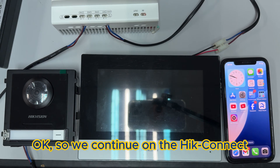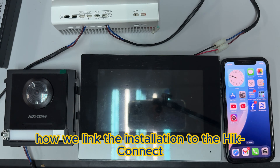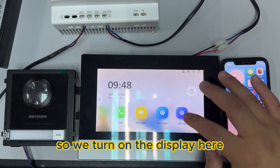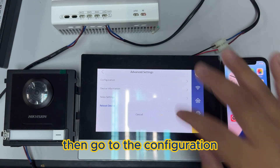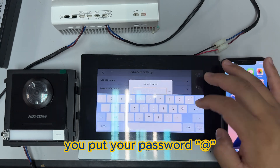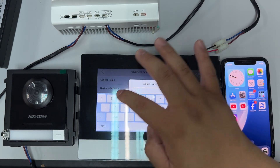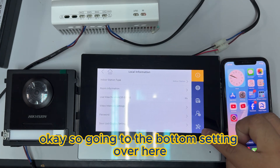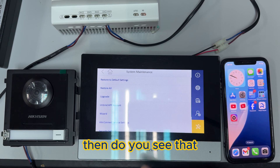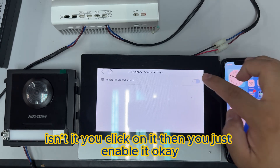Okay, so we continue on the Hik Connect — how we link the installation to the Hik Connect. Turn on the display, go into settings, then go into the three-line menu and go to configuration. Put in your password. Okay, in the bottom setting over here, you can see there's a Hik Connect service setting. Click on it and just enable it.